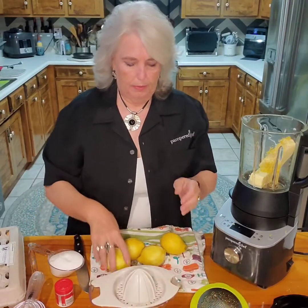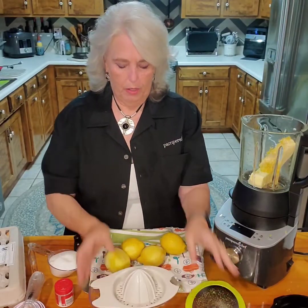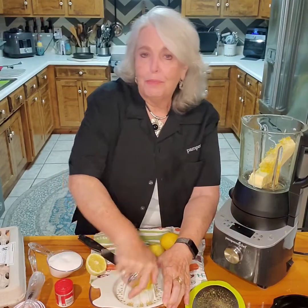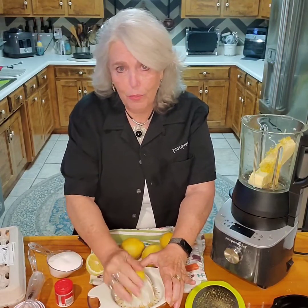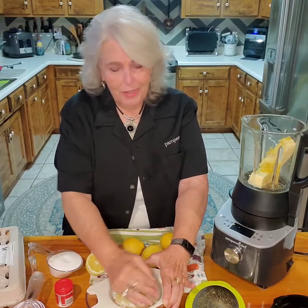We're going to use the citrus zester juicer for that. Always use fresh lemon on lemon curd — you will not turn out the same if you use a bottle. I mean you can make it and it'll thicken up, it just won't be the same.